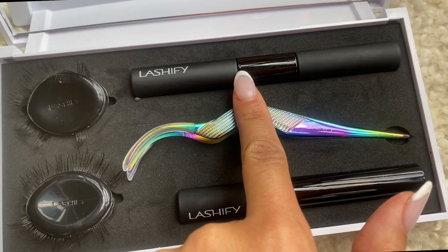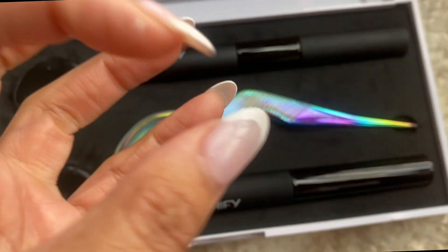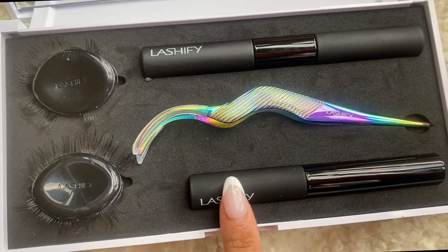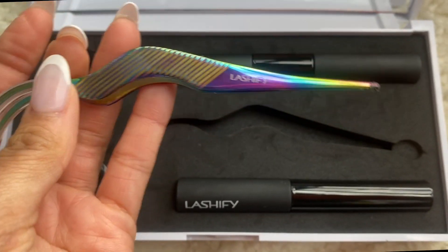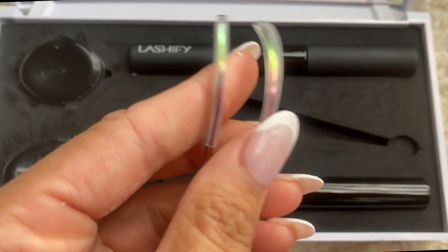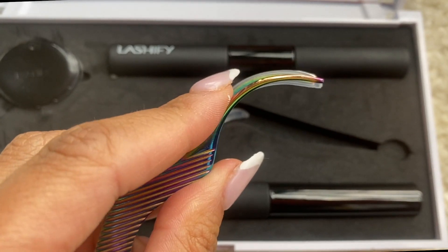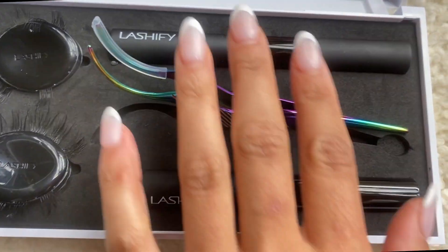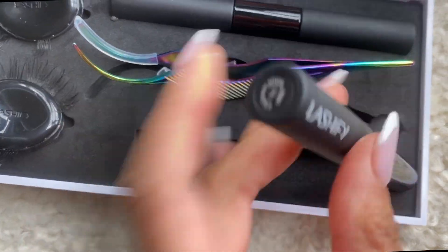You also get this double-ended tube. This has your bonding liquid, which is more like a black sticky glue that you use for the lashes. You get a glue and then you have your Lashify tool, which you use for the application. These little rubber pieces are actually removable so you can take them off if you wish for a little bit more precision. And then you have your glass liquid — this is what takes down the tackiness of the bond and the glue, and it has a really nice applicator as well.